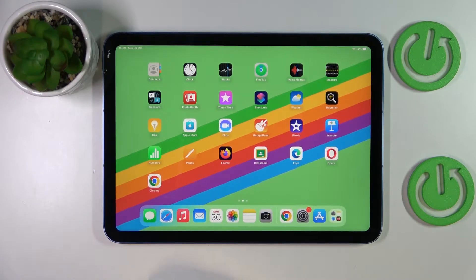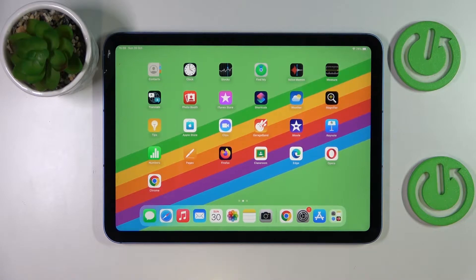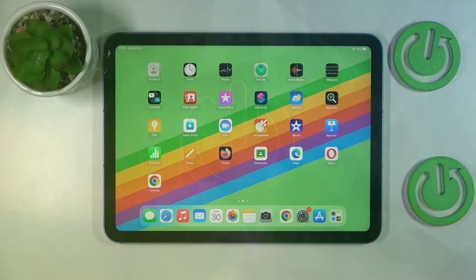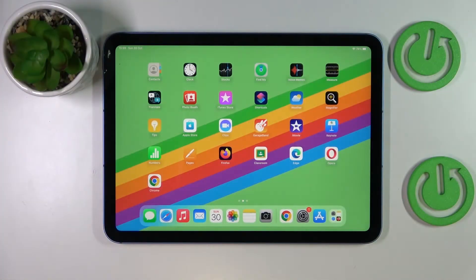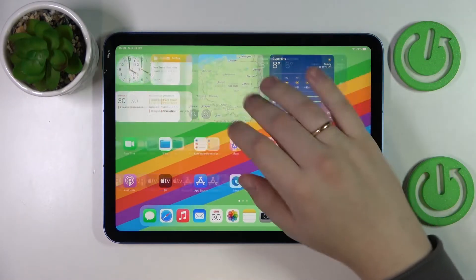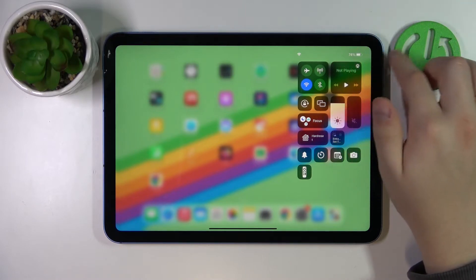This is the iPad 10th generation, and today we would like to demonstrate how you can share the Wi-Fi password on this device. The first step is to get to the Wi-Fi settings page. You can do that from the Control Center by swiping downwards from the right part of your status bar.